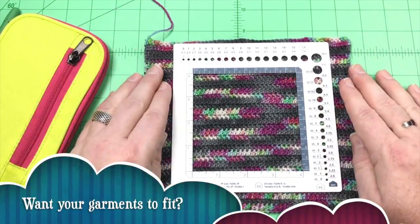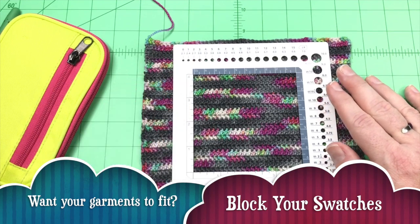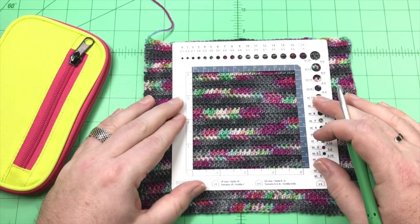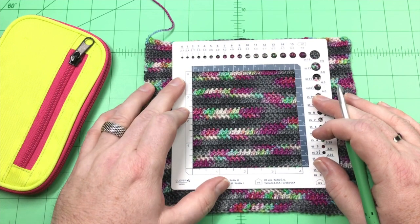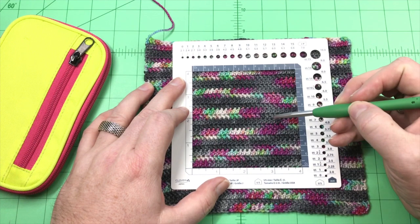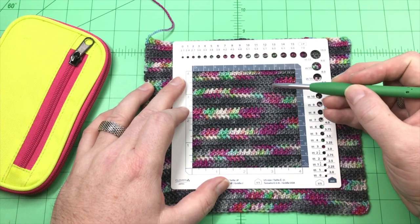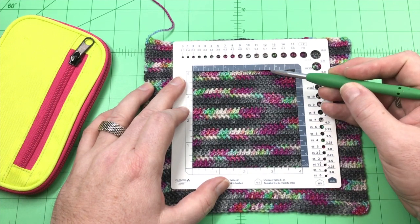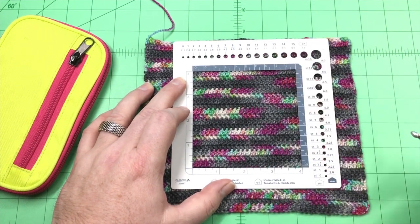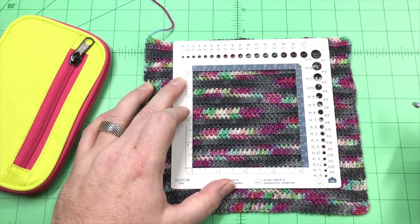This is a blocked swatch. You'll line it up and count the number of rows. For this one, I count 1, 2, 3, 4, 5, 6, 7, 8, 9, 10, 11, 12, 13, 14, 15, 16, 17 rows — and that is almost an 18th row. So I'll say 18 rows in 4 inches. That's my row gauge.